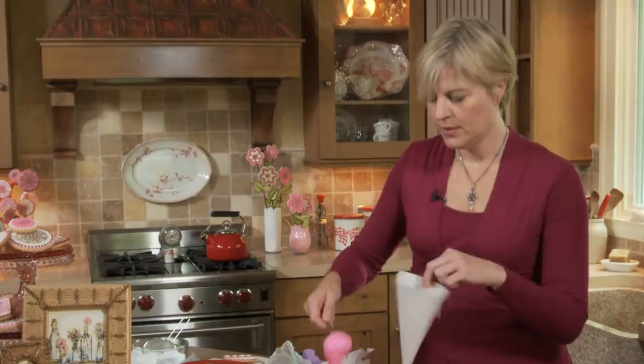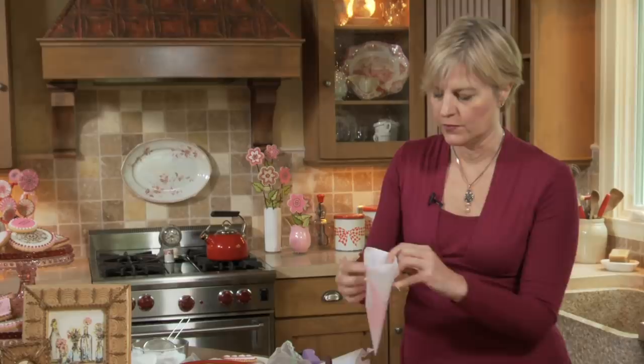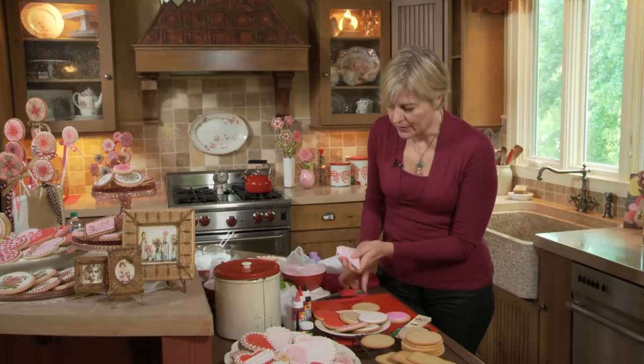My favorite decorating tool — I hold it by the notch as I add the icing, and only ever fill it about half to two-thirds full. Fold down both corners to prevent backflow, then roll down to create the grip, and make sure the icing is all the way into the tip before you start. I like to practice on my cutting board first, cutting a hole straight across. I want a pretty ample dam, so I've cut maybe an eighth-of-an-inch opening, and I make sure the icing is working on my work surface before I do it on the cookie.